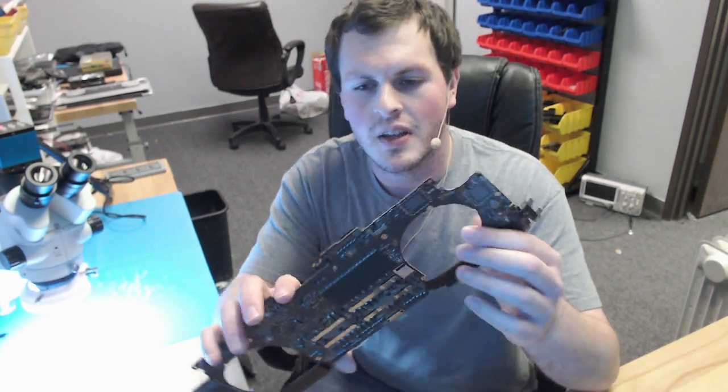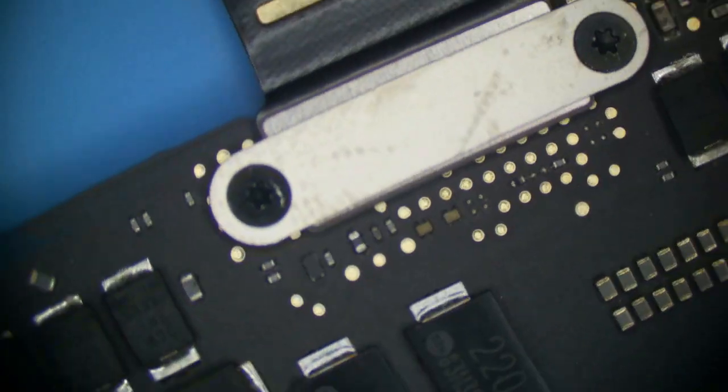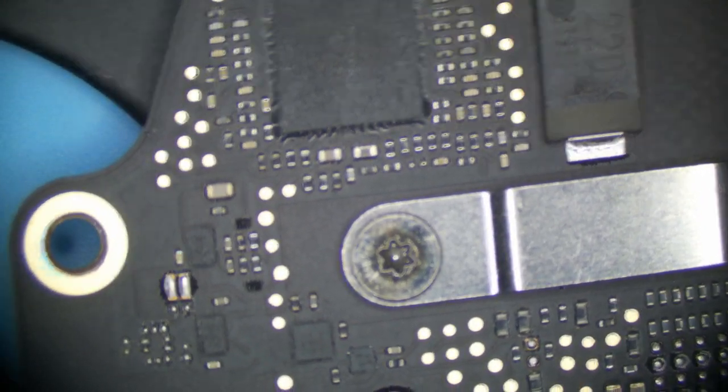The system board is out. Let's have a look — everything looks pretty clean, no liquid I can see. Let's take a look under the microscope since that is a lot more telling. Tantalum capacitors like these are very common to short — sometimes you'll be able to see them visually, sometimes you won't. You've got to look for solder balls popping out the sides and cracks. But this looks pretty decent — I don't see any obvious signs that anybody else has been here, and no liquid damage.